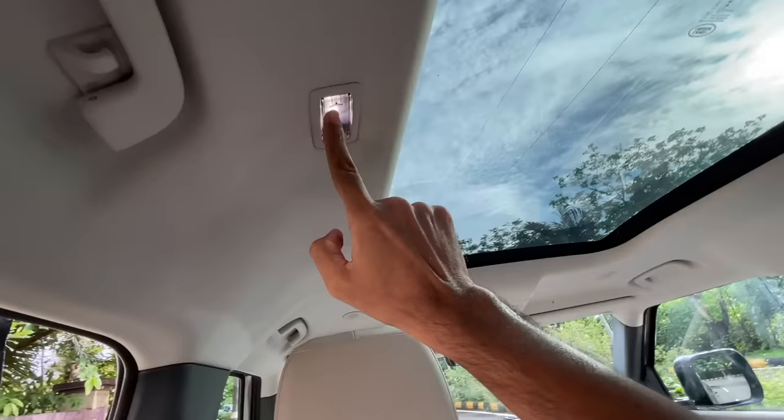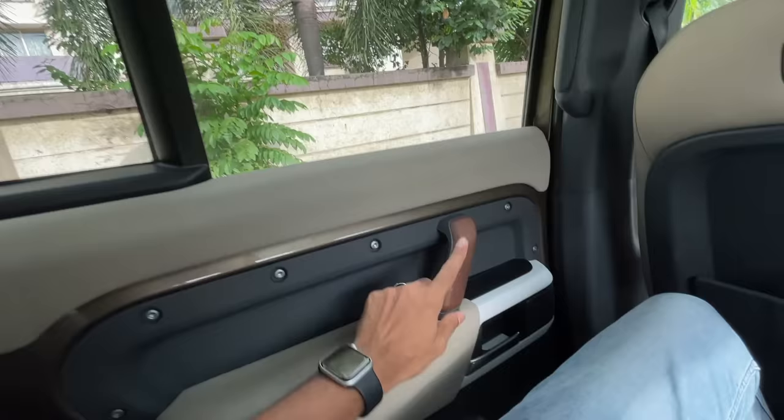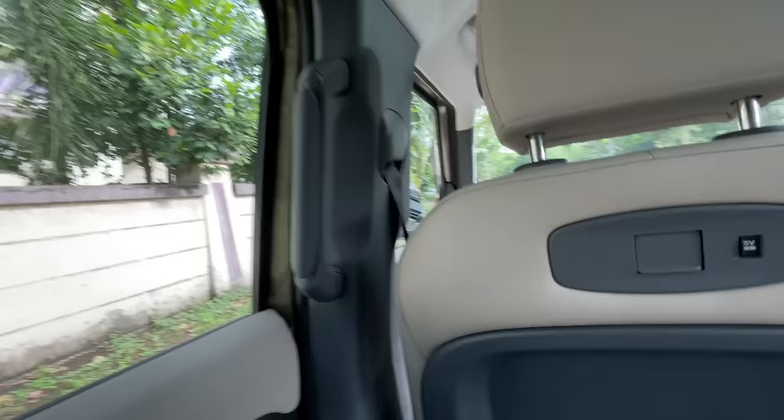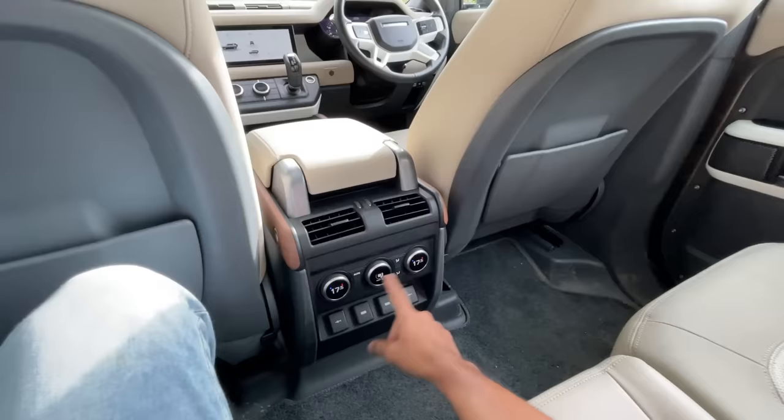A lot of light comes in because there's a massive panoramic roof. There's a light on the top, wood treatment on the door, and windows are actually large enough. There's a hook and a handle. However, there are no height-adjustable seatbelts — that's a glaring omission.